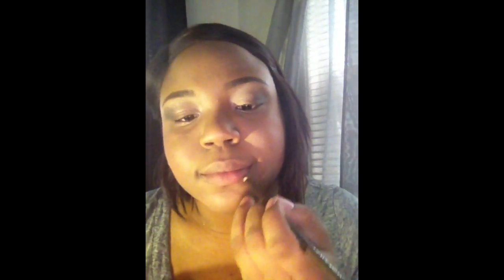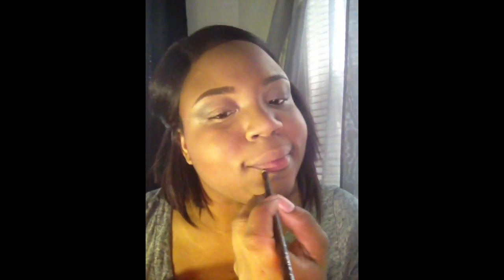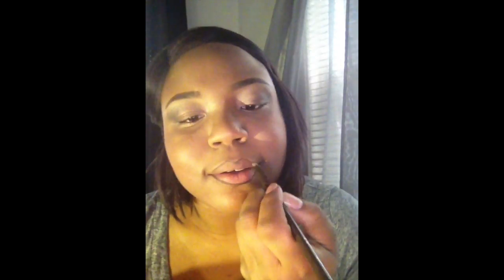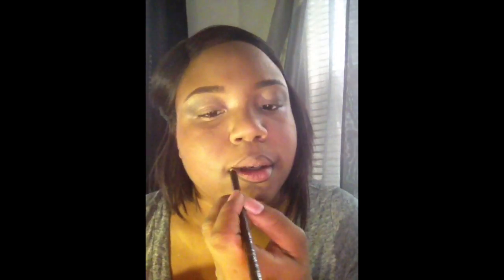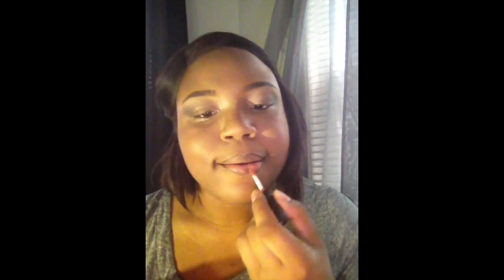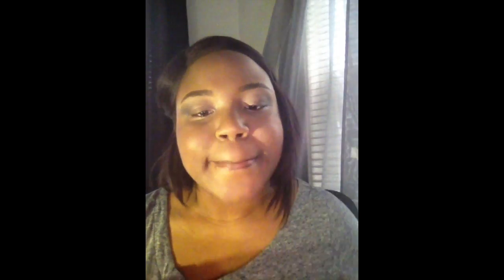Last but not least, I'm taking my Wet and Wild lip pencil in the color Simba Brown and applying that to my lips. Then I'm applying my NYX Soft Matte Lip Cream in the color Stockholm, and that's going to give me that natural looking neutral lip that I'm looking for today.